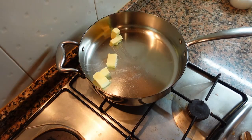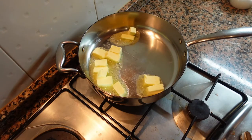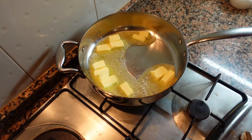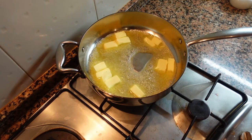Now it's time to start our glaze. Normally when making a glaze for poultry like duck, chicken, or turkey, you cook the bird first. This is mainly because glazes have a high sugar content and if you cook them too long they tend to burn.